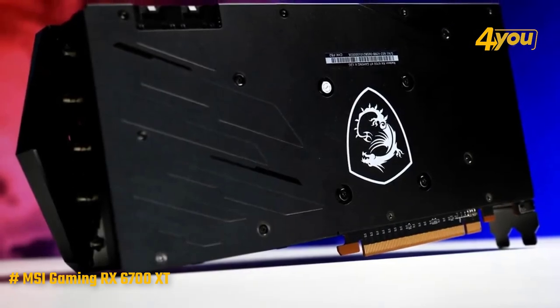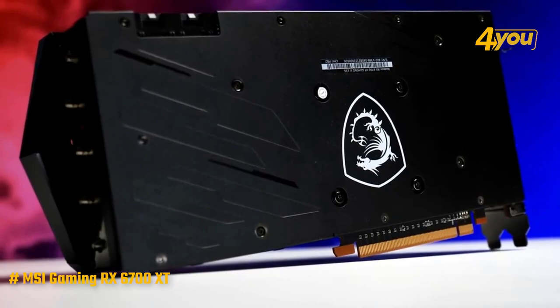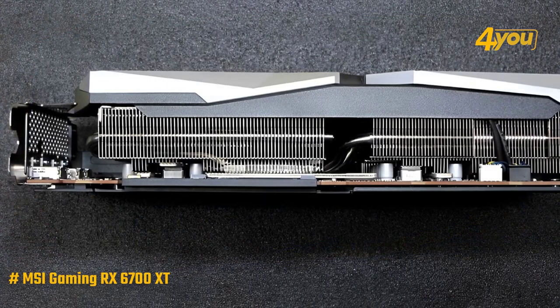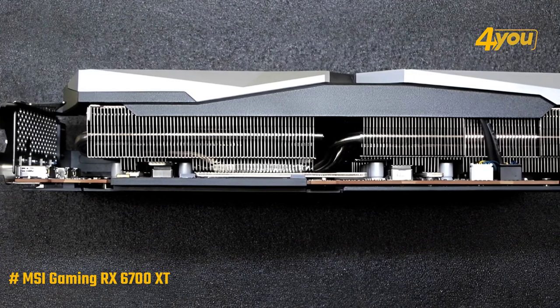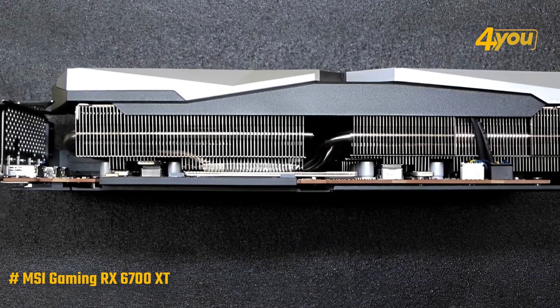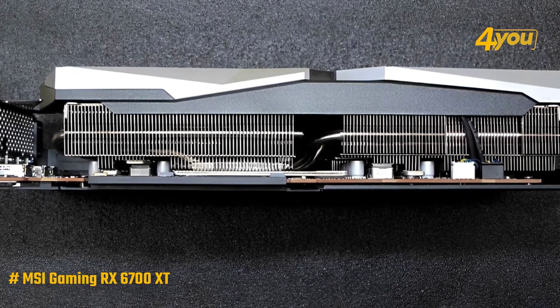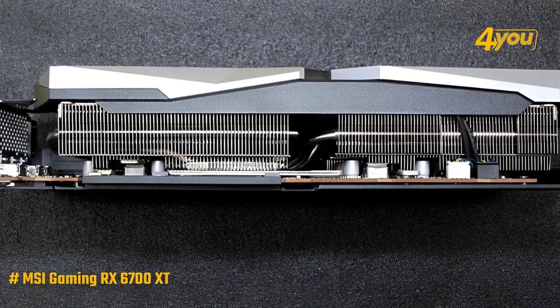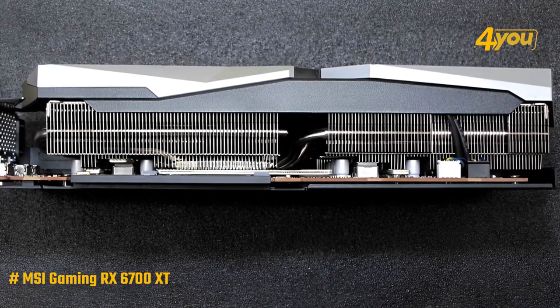The MSI Radeon RX 6700 XT is based on the Navi22 core with RDNA2 architecture. It consists of 2560 cores and 40 ray accelerator cores that AMD promises to compete with ray tracing calculations, albeit with a slightly different approach than Nvidia. Frequencies start from a base of 1577 MHz to 2654 MHz in boost mode, although they dynamically adjust to load and temperatures.